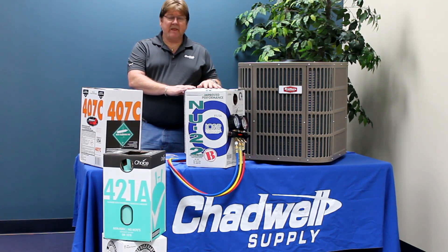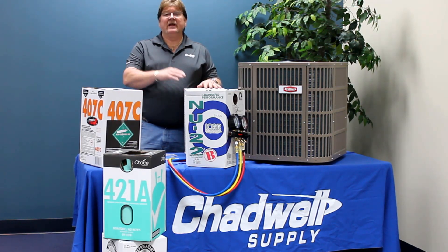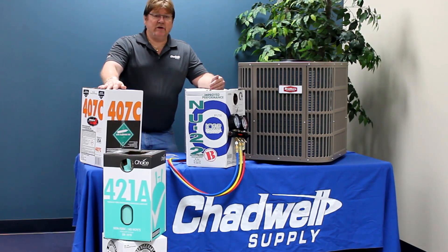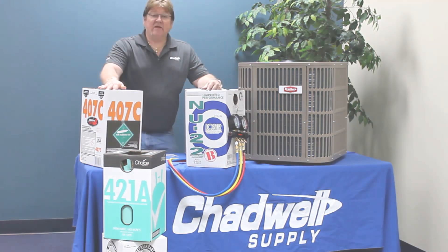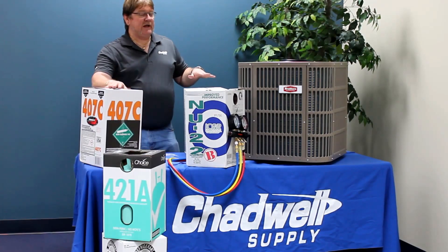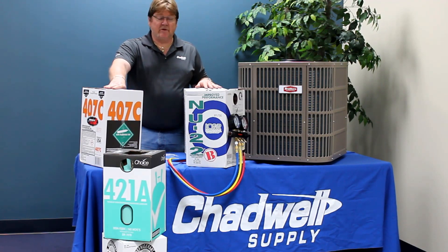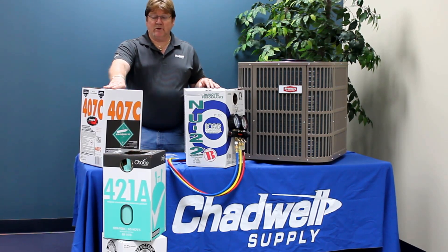Only one refrigerant exceeds the efficiency levels, and that's to get them switched over to 410A. The sooner you get them switched over to 410A, the more money you save. If you keep trying to string your R22 equipment along, it just keeps getting more expensive. That's the reason you're looking for an alternate now — R22 has gotten to the price where it's over $800 a job, and nobody can afford to put it in.